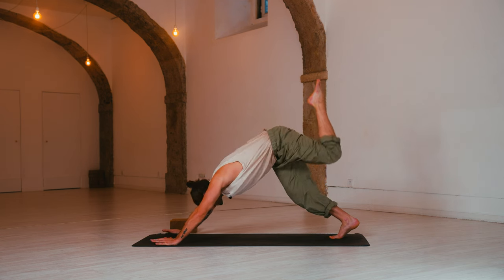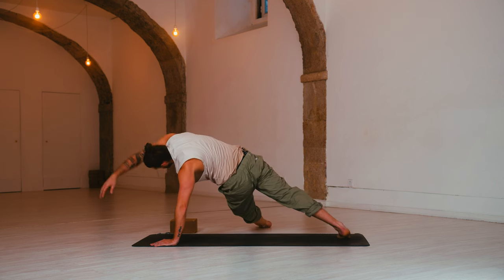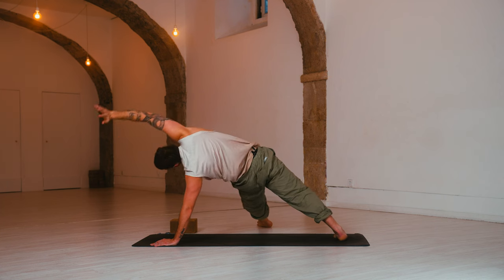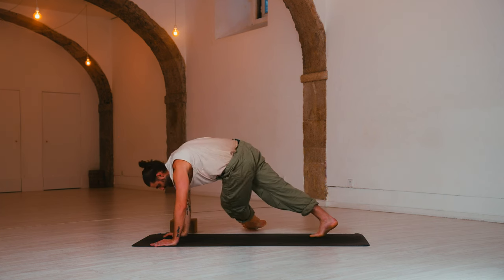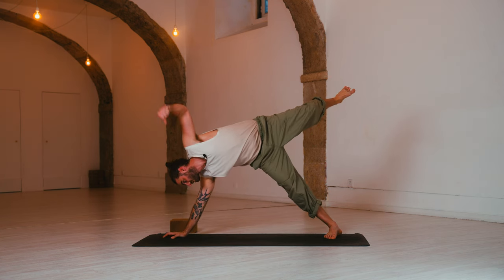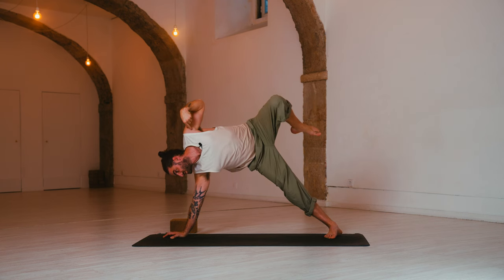Inhale, fallen star — turn on the heels, reach through the right limbs. Release. Hands come back down. Inhale, side plank — Vashisthasana. Smoothly roll onto the outer edge of the right foot. Left arm peels open, reach through the left toes. Left knee draws into the chest.